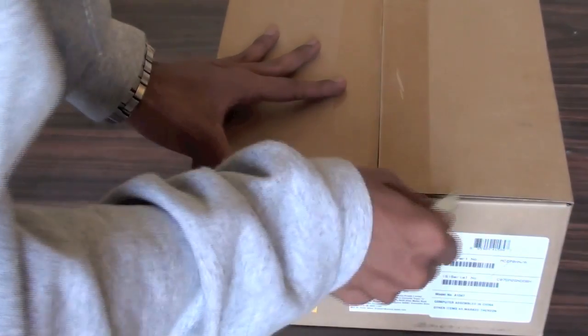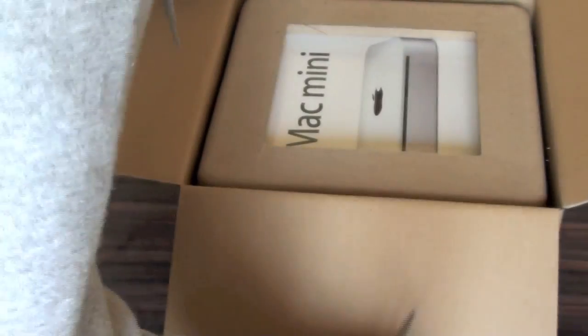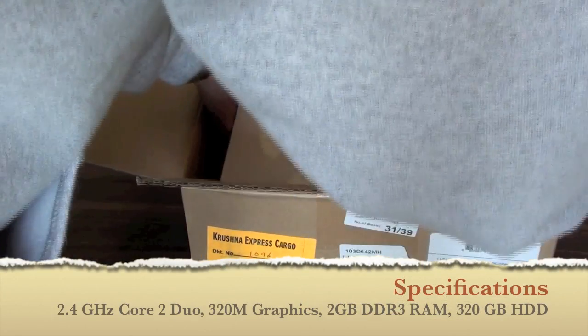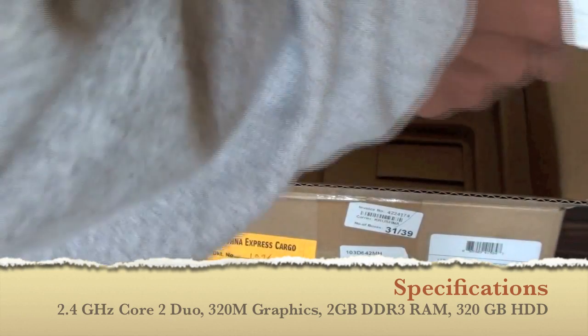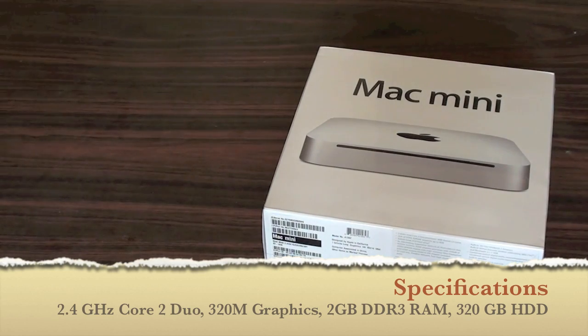This is a Mac Mini that I bought for my father's office and this is one of the greatest machines I found in the right budget. So guys, this is the 2010 device edition Mac Mini with a 2.4 GHz Core 2 Duo processor and 320 GB hard drive and 2 GB of DDR3 RAM.